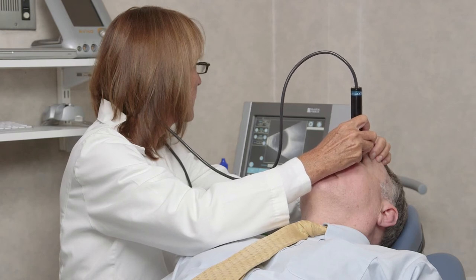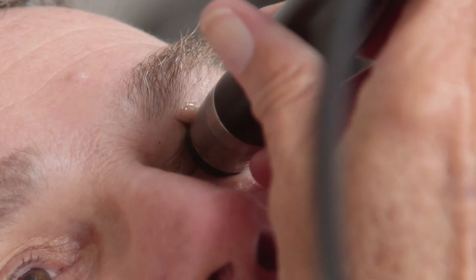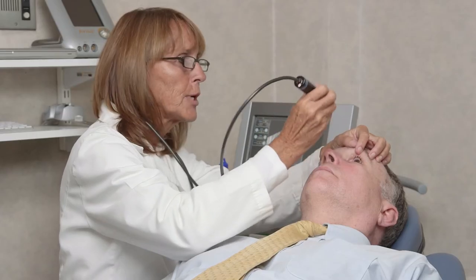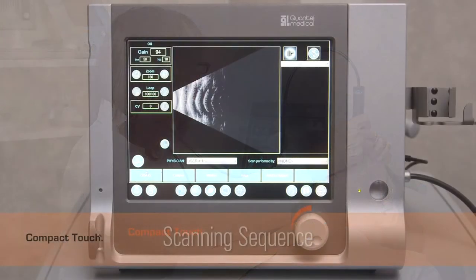There are three directions of axial scan. One: a vertical axial scan is performed with the marker in the superior position. Two: a horizontal axial scan has the marker in the nasal position. And three: an oblique axial scan has the marker up but at an angle. For a majority of patients, transverse and longitudinal scans will supply the needed images.